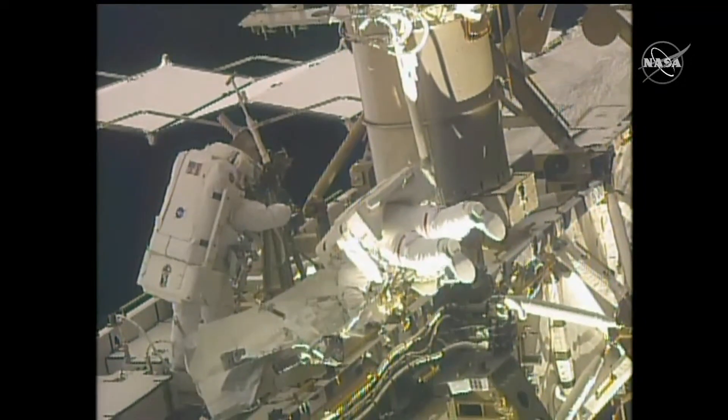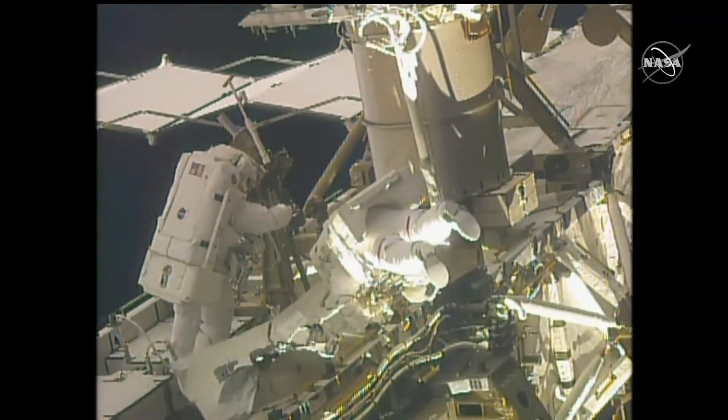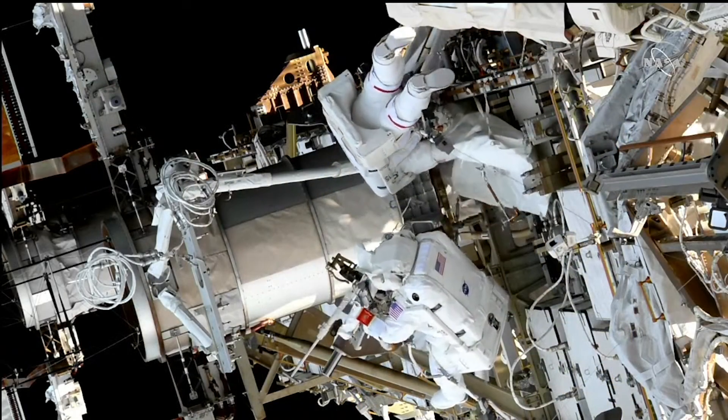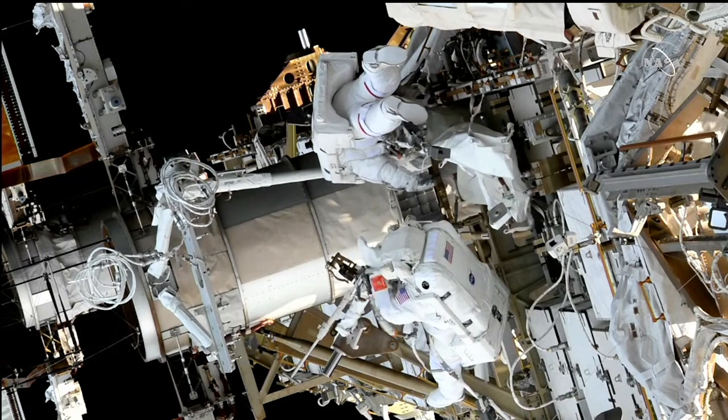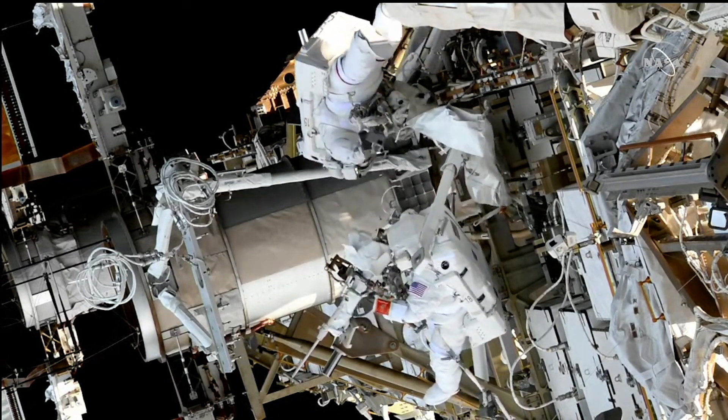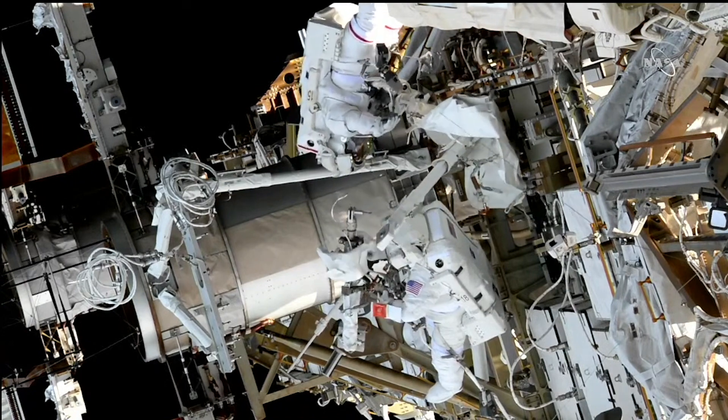Hotel is set. Copy. I think now is a good time to work on the BRT. Are you ready to egress? Hold on. I'm just getting this on my BRT here. Okay, I'm on my BRT.